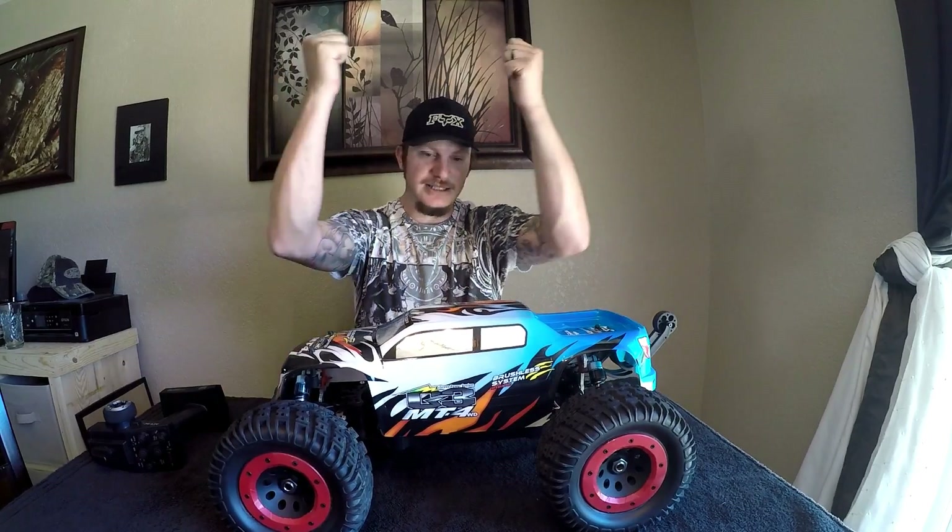Thumbs up 100% — this thing gets double-stamped approval from me. I don't have anything bad to say about this truck outside of the fact that it's hard to find, and just swap out that stock servo for a slightly better one. That's going to be it for this review video, guys. The raffle will be posted around 9:30 Pacific Standard Time tonight, so go ahead and check that out to see who won.